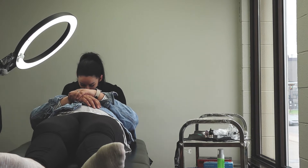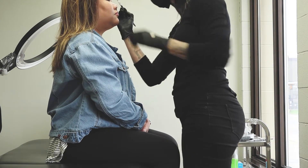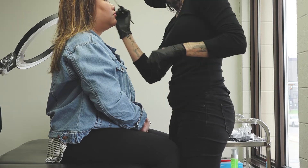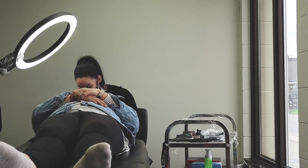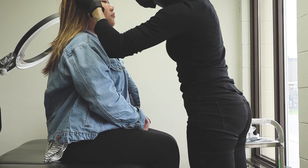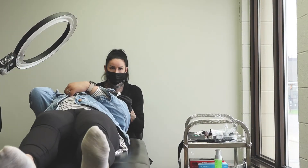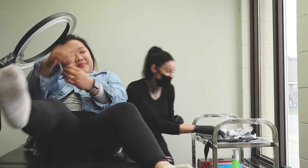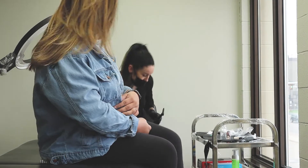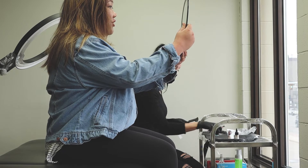Now that the general measurements and markings are done, she proceeds to basically outline and pencil in the shape and look of the brows that she's going to microblade and tattoo in. Once she does that, I get to see and approve it — if not, we can adjust it to my liking. It's easier to do now because it's still penciled in; obviously when it's already tattooed there's no going back. The sketch looks really good.